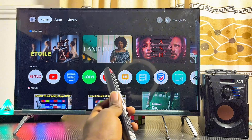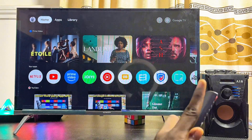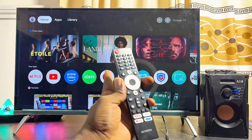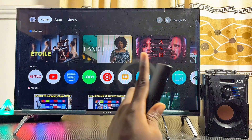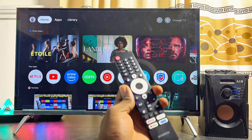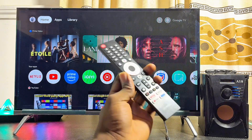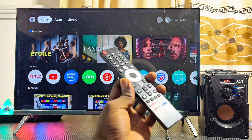In this video I'll show you how to connect a Bluetooth speaker to your Google TV. Here I have a Skyward Google TV, but it doesn't matter the type or brand — whether you have a Sony Google TV, TCL, or iSense Google TV, this tutorial will work perfectly well for any Google TV you have.